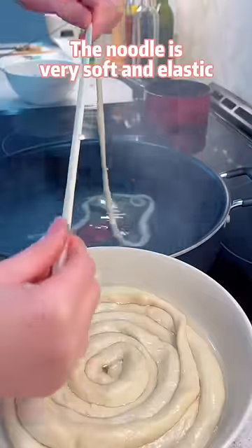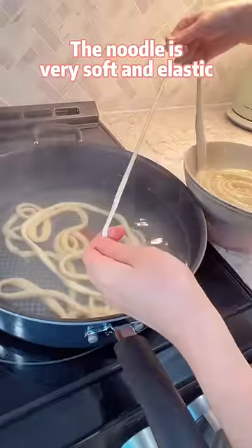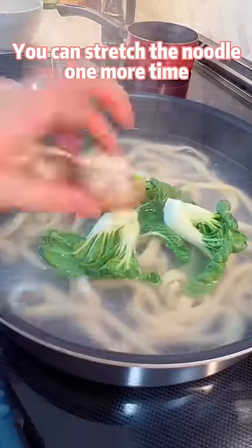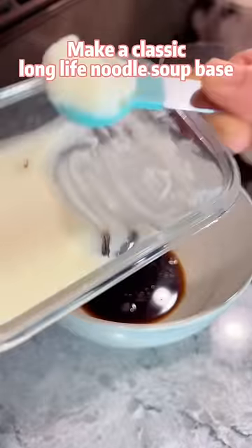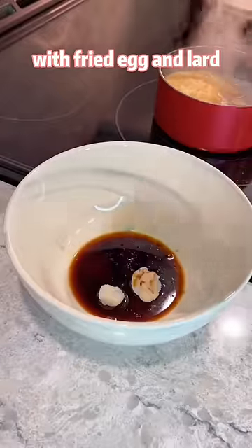1 hour later, the noodle is very soft and elastic. You can stretch the noodle one more time before boiling it. Make a classic long-life noodle soup base with fried egg and lard.